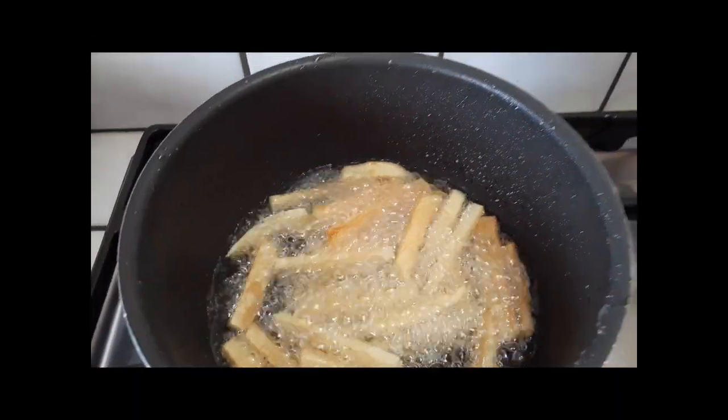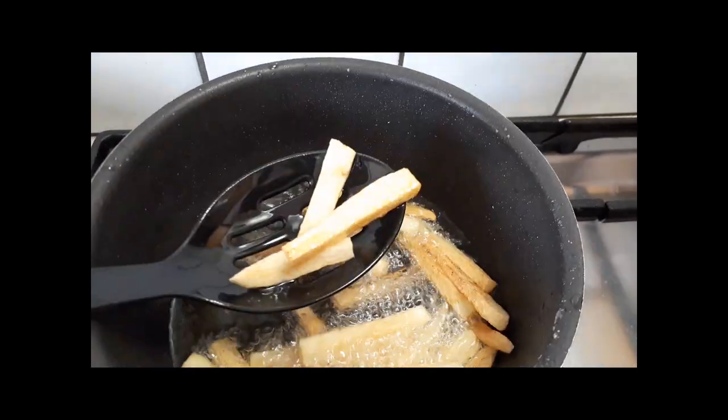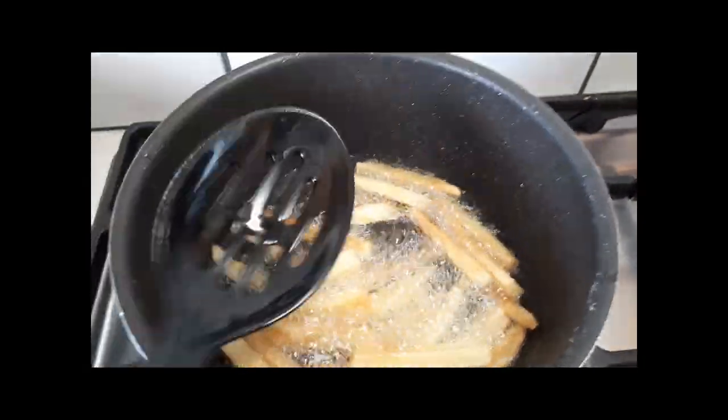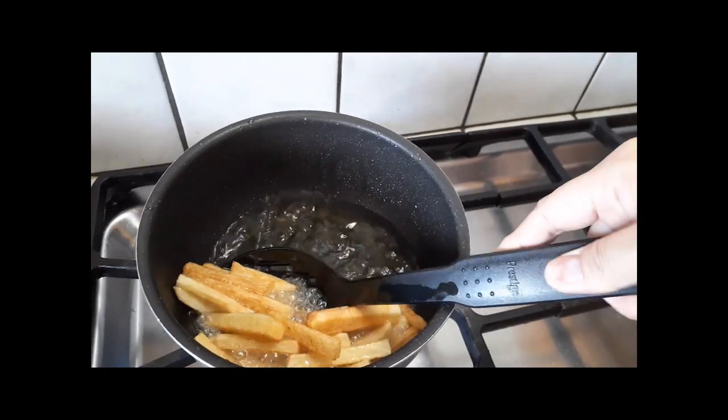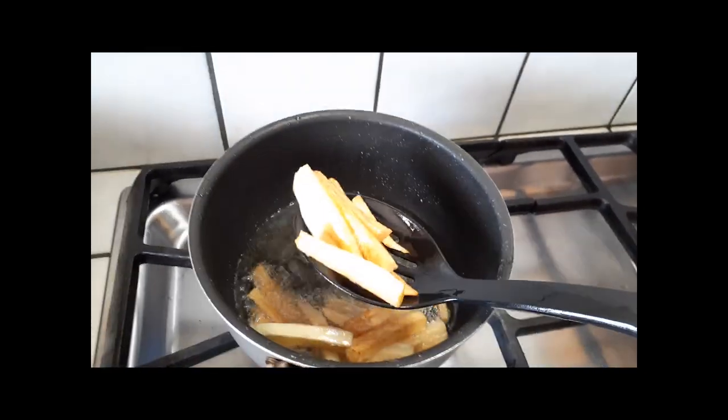The camera is shaky because I had no idea I was going to be recording this, but I did anyway and I wanted to share it because it came out so good. Look how golden they are now, just from the second fry.